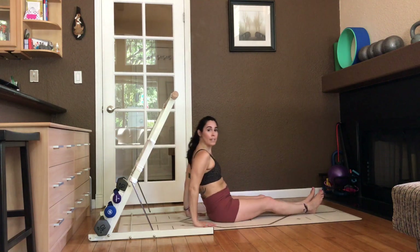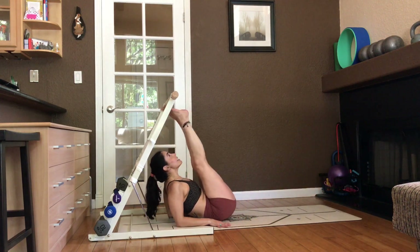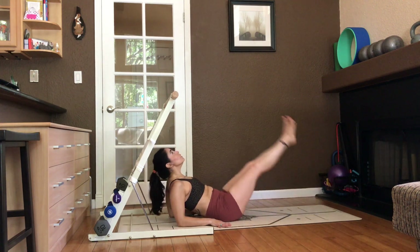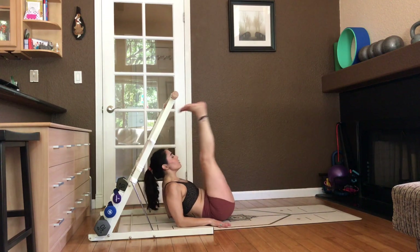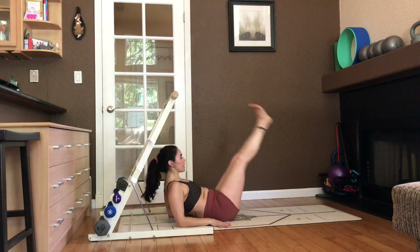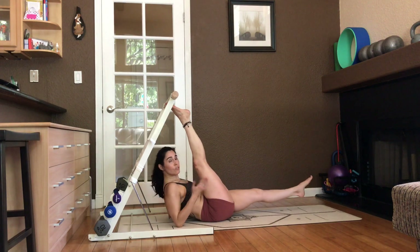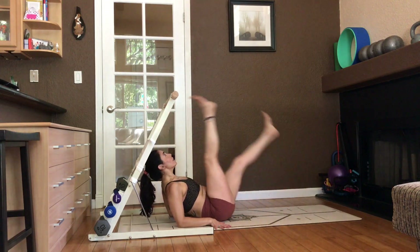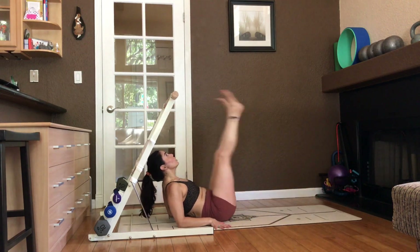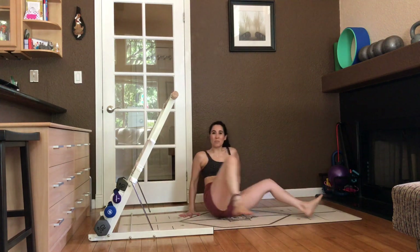Come down to the forearms. We're going to try to tap the bar. Head lower. Top the bar. Really think of compression. It's okay if you don't have one. Four more here. Here's three. Slow lower. Point. Flex down two. Point. Flex down one. Alternate. This takes quite a bit of flexibility. It's okay if you're not reaching. Just aim for it. Eight, seven, six, five, four, three, two, one. Both up. Slow lower. Come on up and flip yourself around.